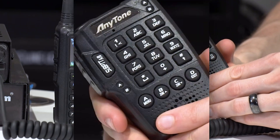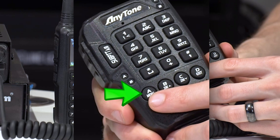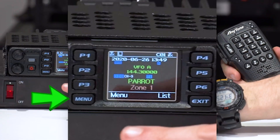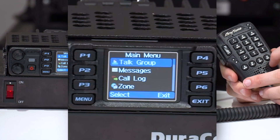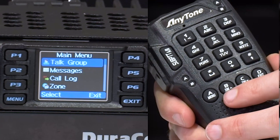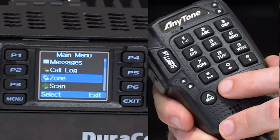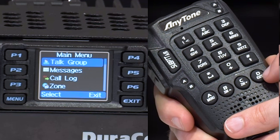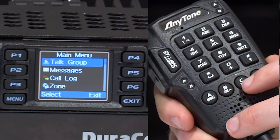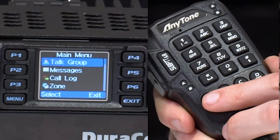So let's start out here on the 578. You have your menu button on the keypad that's going to correlate to the menu button on the radio. So you press that menu button and you enter the menu. You can use these zone up and zone down buttons here to go through your scrolling, just like on the handheld. And then there's an exit button over here — these are also A, B, C, and D. You press that button and you back out. That's how you navigate the menus.